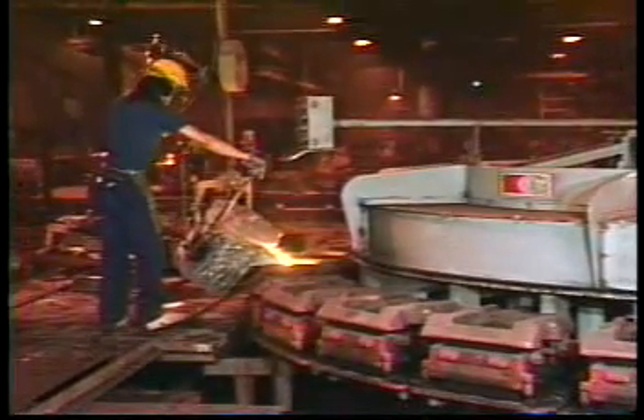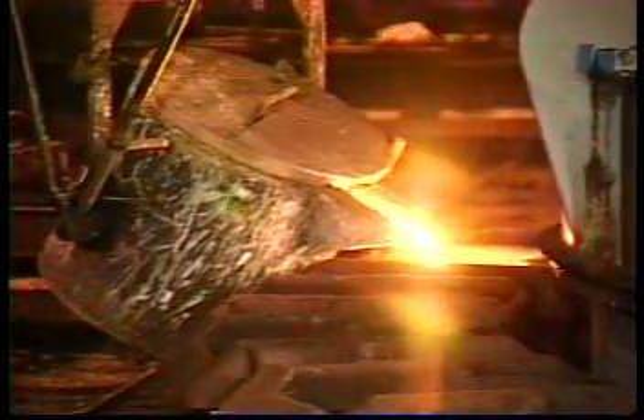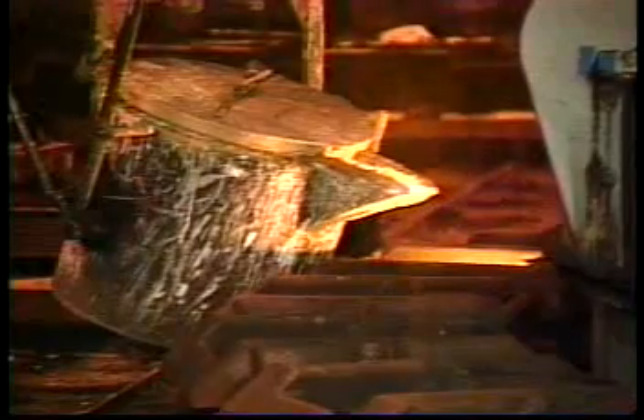In single station pouring, the molds are poured continuously at the same rate they are transferred onto the table. This method produces maximum cooling time.